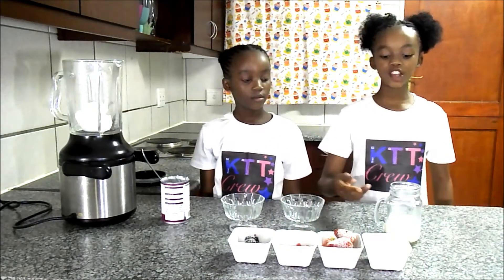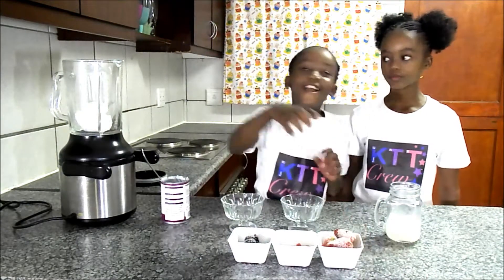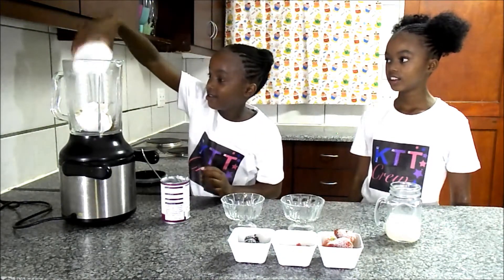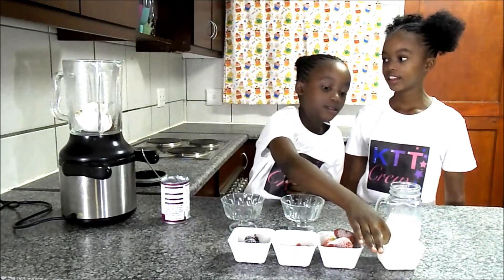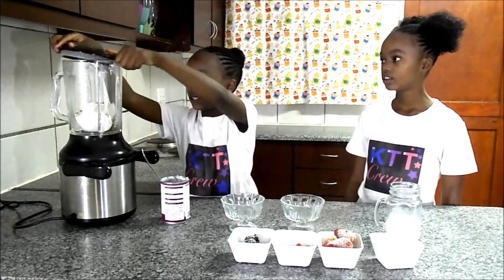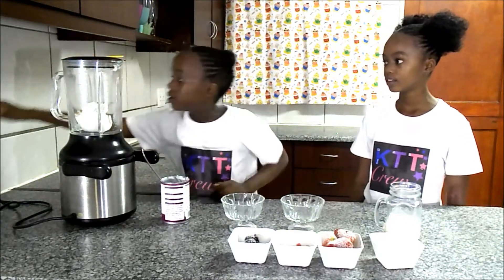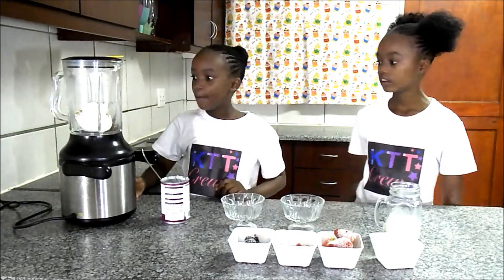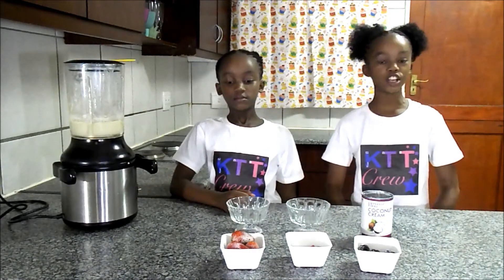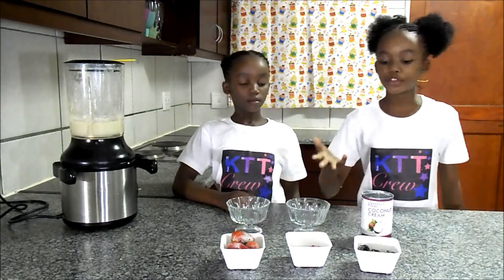So now, Kali Fo, can you please take the sugar and put it inside the food processor. I love when I put it in my food processor. It's my favorite food processor. Now let's blend it. And put it inside. So now the coconut cream and the coconut sugar is blended. Kali Fo, can you please put the three.